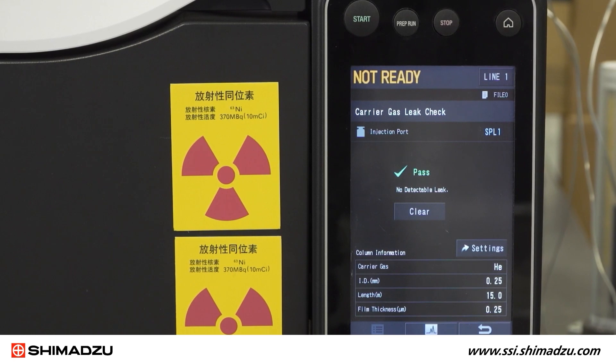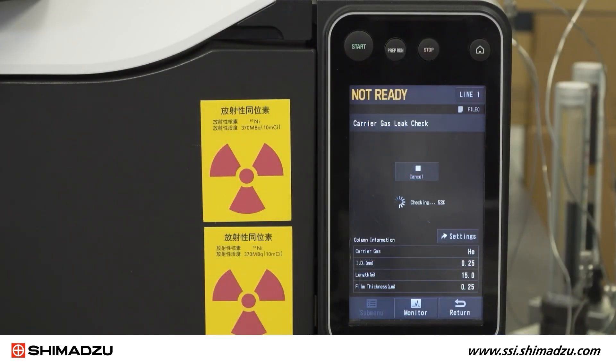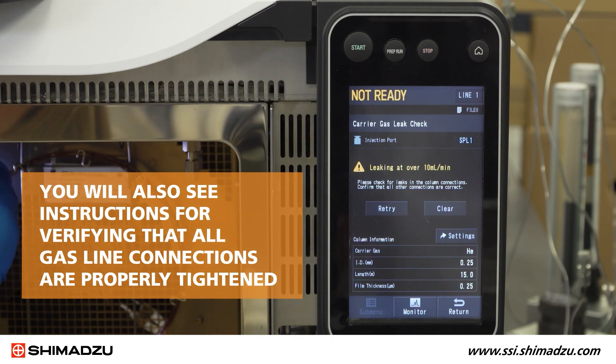If no leaks are detected, the screen will indicate that the test passed with no detectable leak. If a leak is detected, you should see an error message indicating the severity of the leak. You will also see instructions for verifying that all gas line connections are properly tightened.